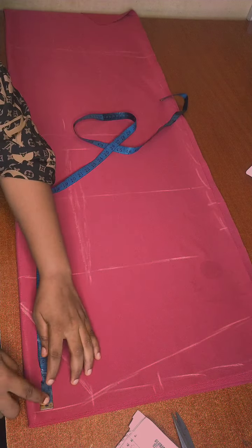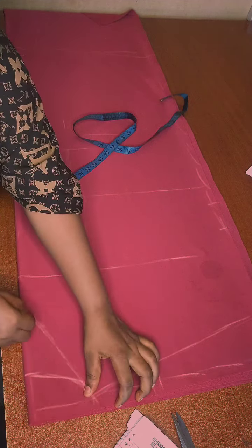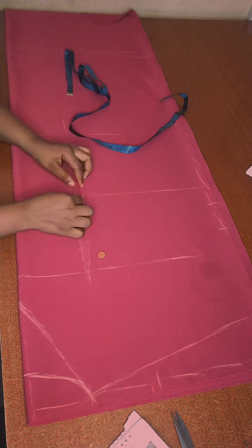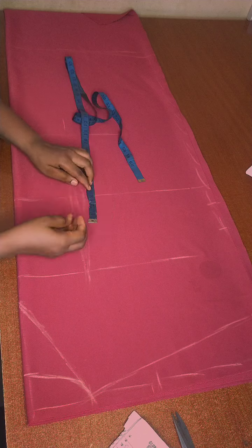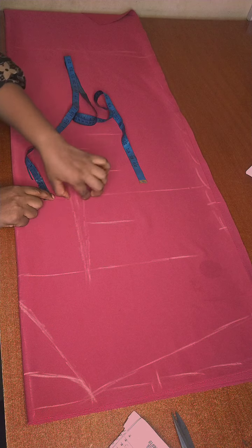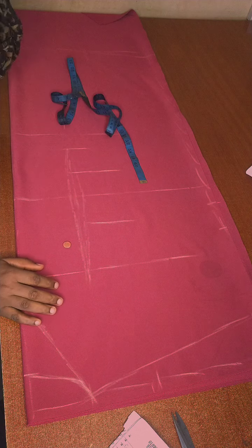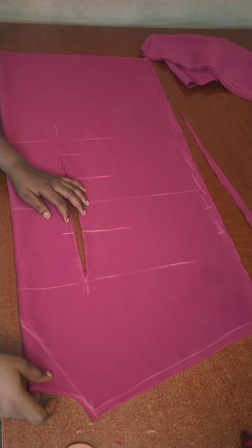The back neck depth is going to be two inches. I'm going to use a razor to remove and cut off the dart. I'm marking out the length of my belt — it's six inches: three above and three beneath the half length. I've removed the darts now; you can see the outcome, both front and back.